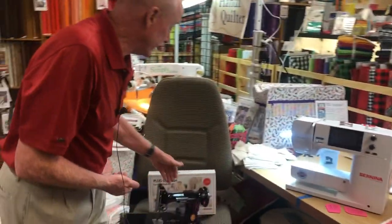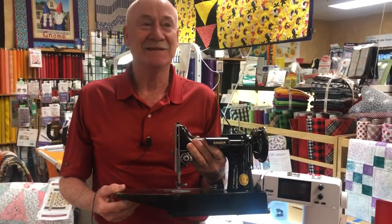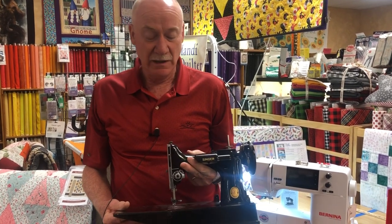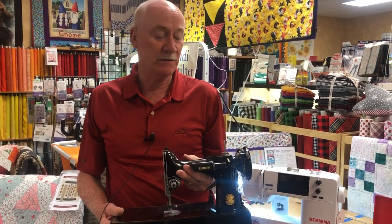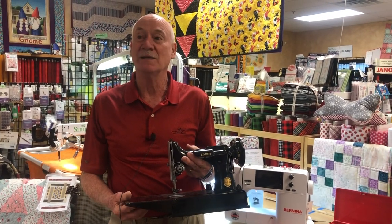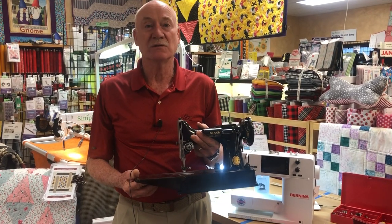Next, I want to promote my 'I Love My Featherweight' event — sort of a class — that we're going to have in December. I'm going to show tricks and tips on your featherweights, some accessories you've got to have, and also how to maintain it, how to take parts off, how to oil it, and what it's supposed to sound like. Look at your schedule for that.